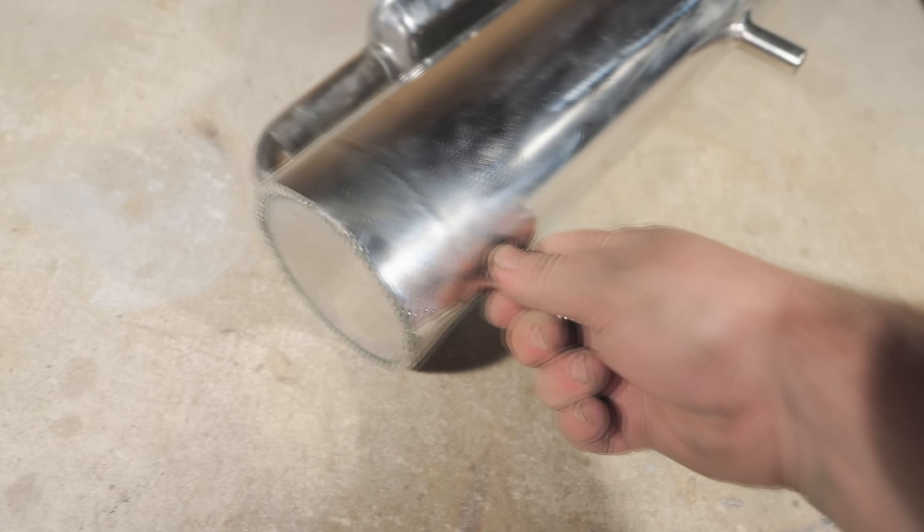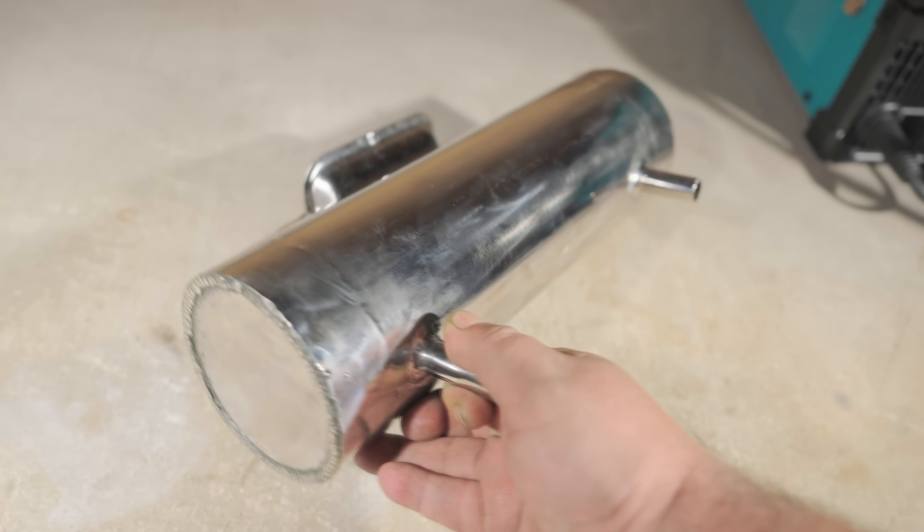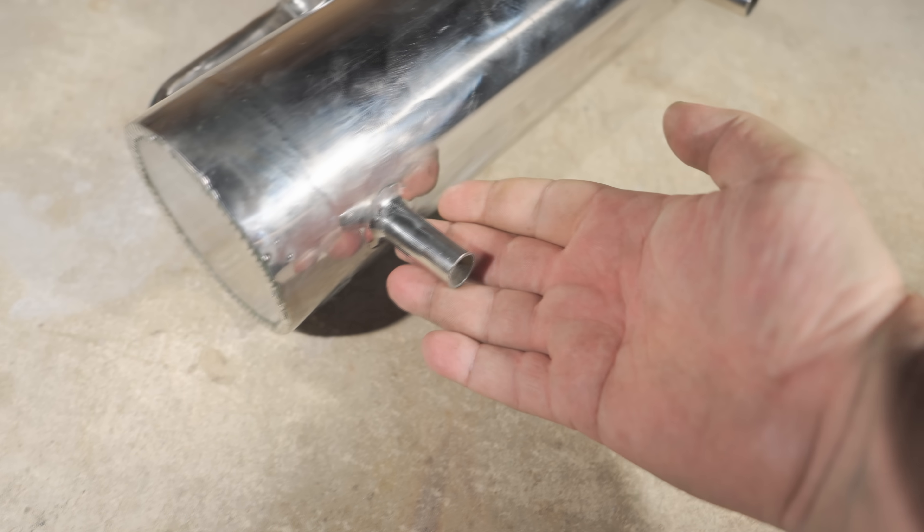The negative goes on the brush. At low current, I cleaned up all the unsightly spots and wiped them down with a baking soda solution to neutralize the acid.